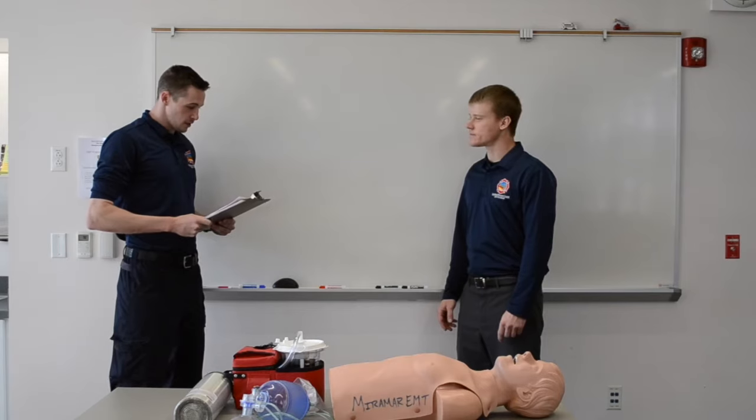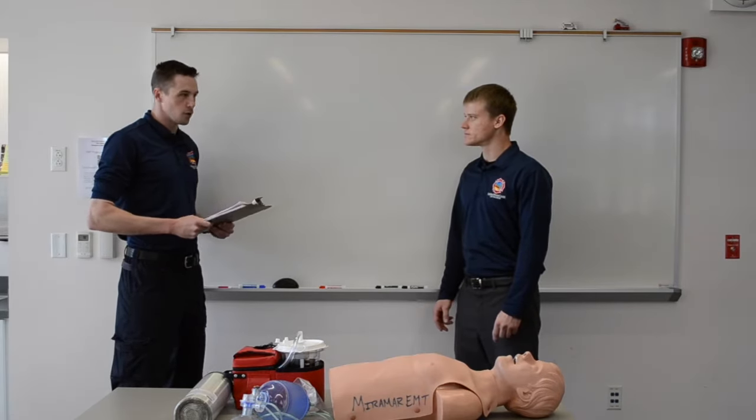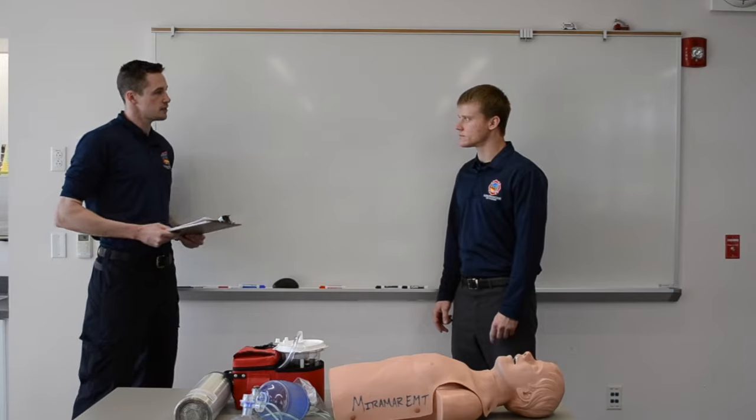This skill is designed to evaluate your ability to provide immediate and aggressive ventilatory assistance to an apneic adult patient who has no other associated injuries. At this time, please check your equipment and prepare whatever you feel is necessary. Let me know when you're ready.